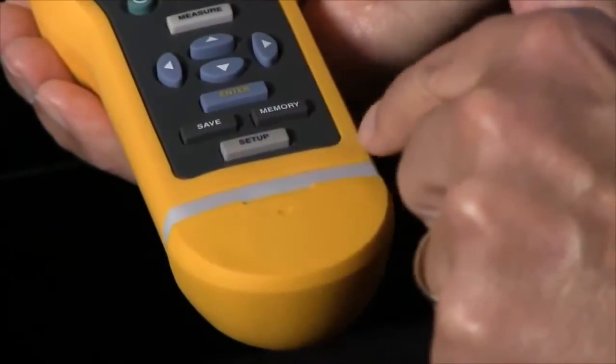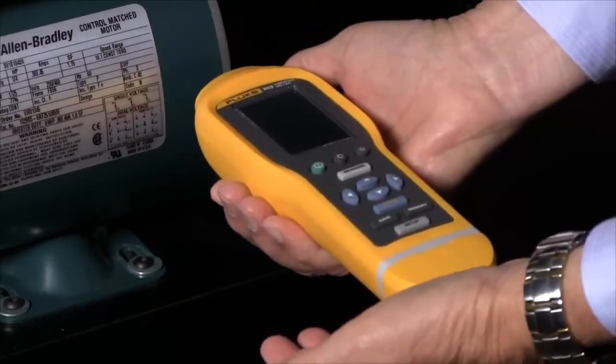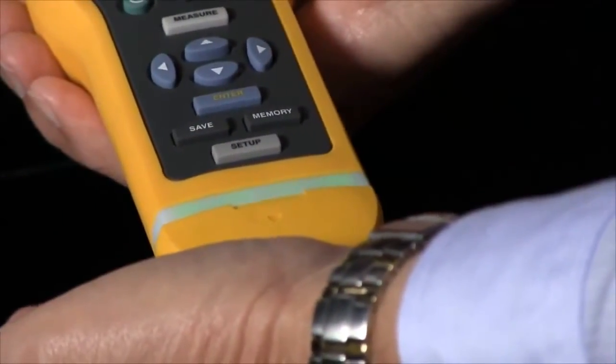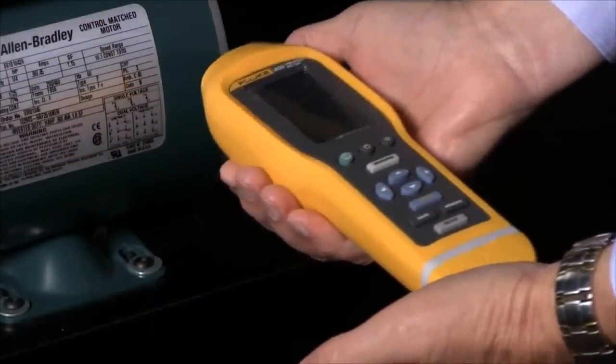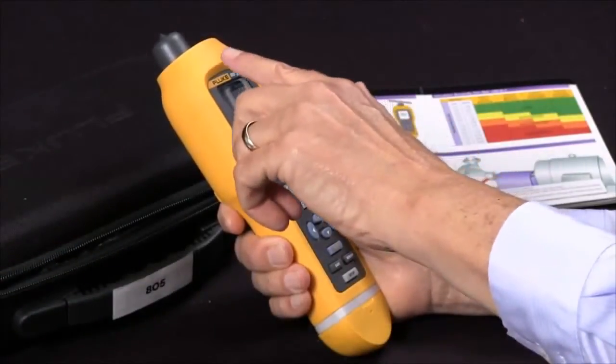Press the Measure button and then apply enough pressure to get a repeatable reading. When you do, the green light will illuminate. I'm going to press the Measure button, apply pressure, and the green light comes on. Now I have my reading.